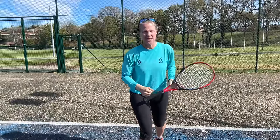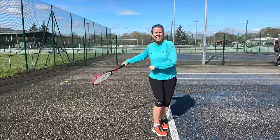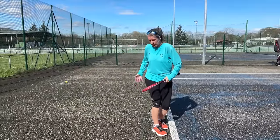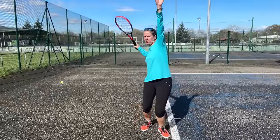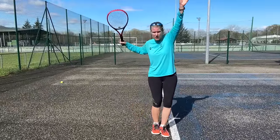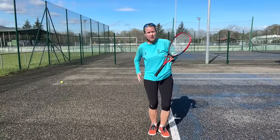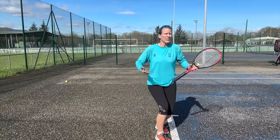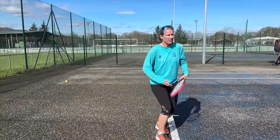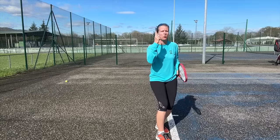That is exactly what biomechanics today tells us we shouldn't do. When you drag your foot around, you cannot load down and back effectively into your back leg — and that's what we're supposed to be doing. All good players do this, whether it's a platform stance or pinpoint: it's down and back into the back leg. When I'm dragging open, basically all the energy from loading dissipates into nothing. I can't load down and back and then explode up and out. That is the big issue with that drag-around.